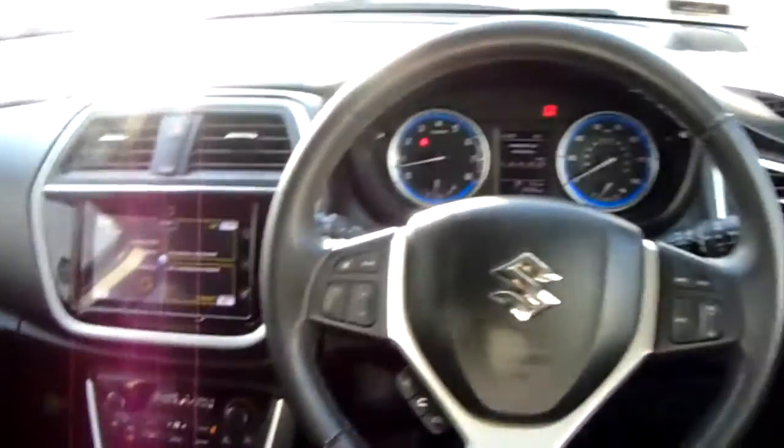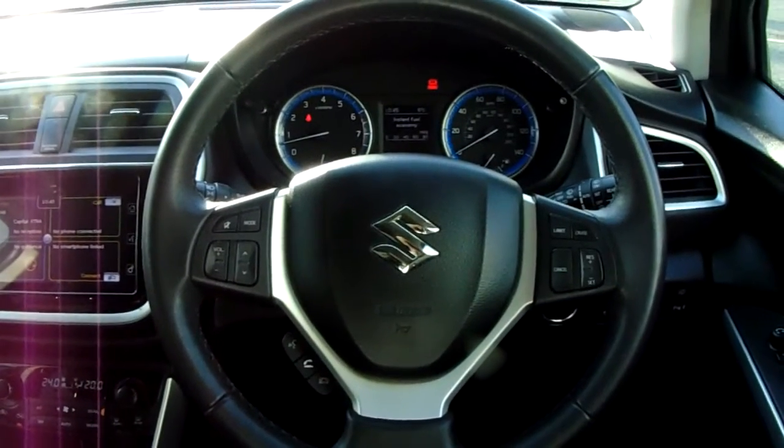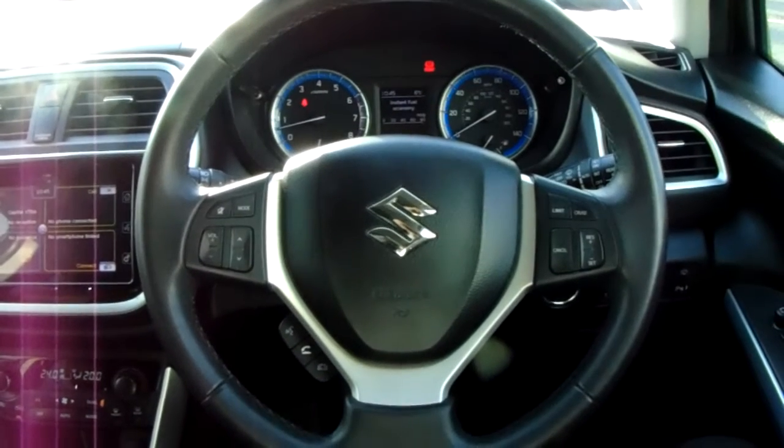If you'd like any more information on this car or you'd like to come and view it for yourself, just give us a visit at our showroom on Savile Street in Sheffield. Thanks for watching.